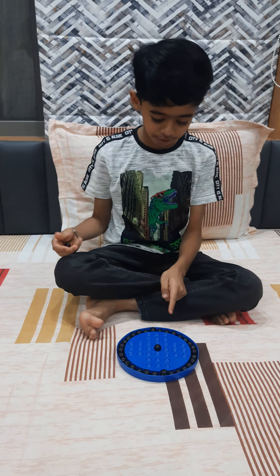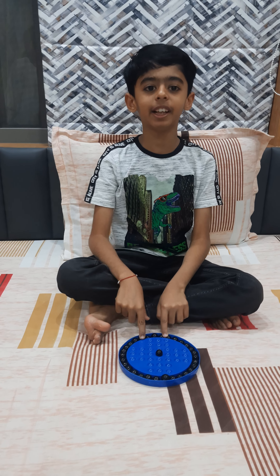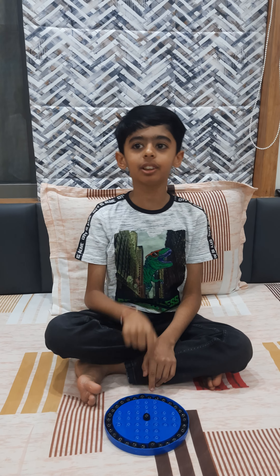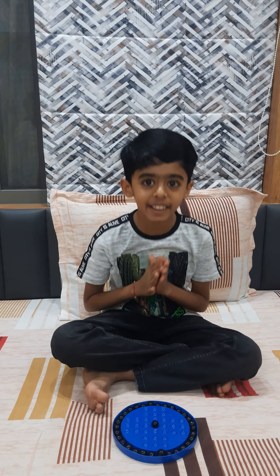The Brainwitter puzzle is solved! If you like the video, please subscribe, like, and comment. Thank you.